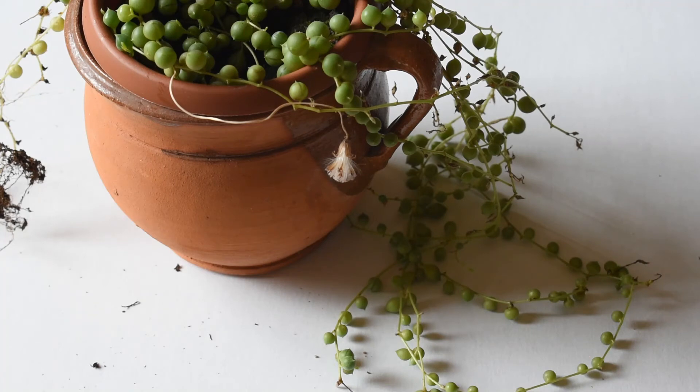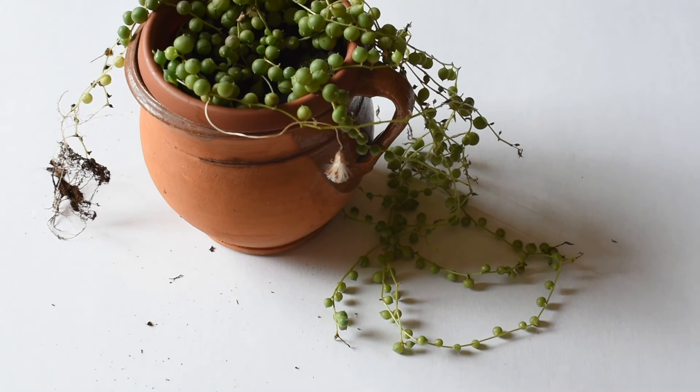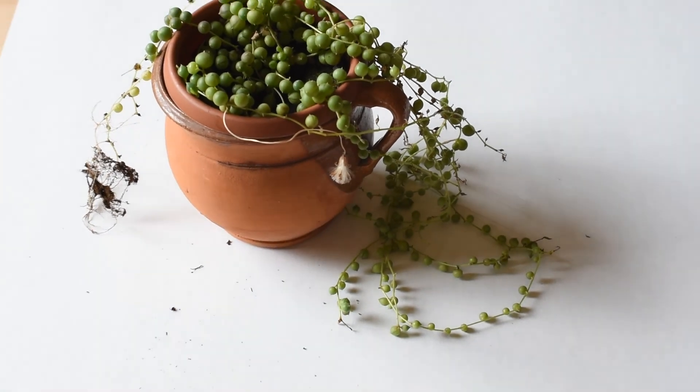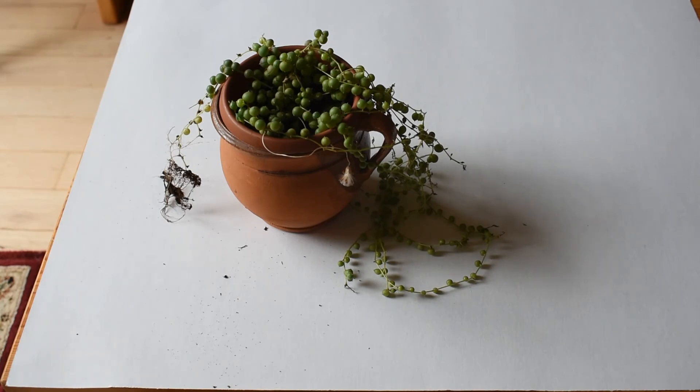The flower is dry already. I missed the moment when it bloomed, but it is not a very conspicuous flower — it is not a flower which makes this plant attractive. It's the leaves that have a very unusual shape, and that's where the name of the plant, String of Pearls, comes from. It is sometimes called a rosary plant as well, just because of the shape of the leaves.